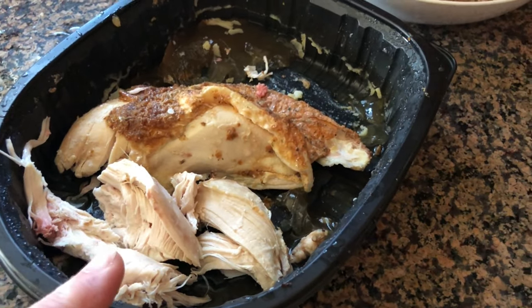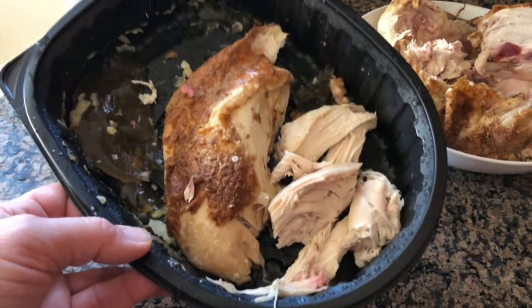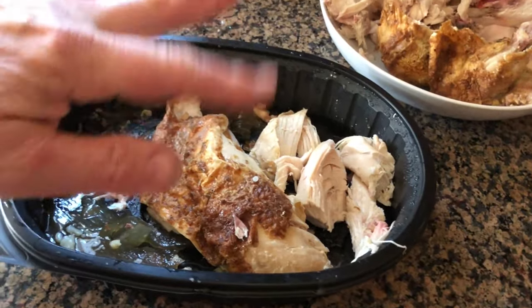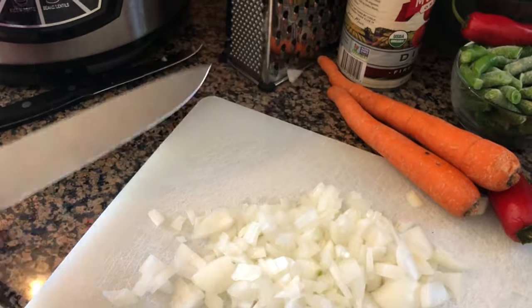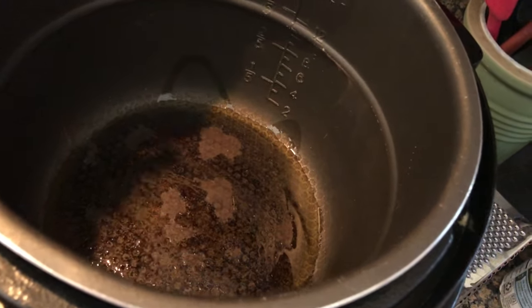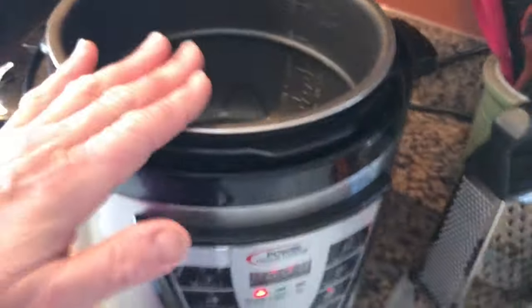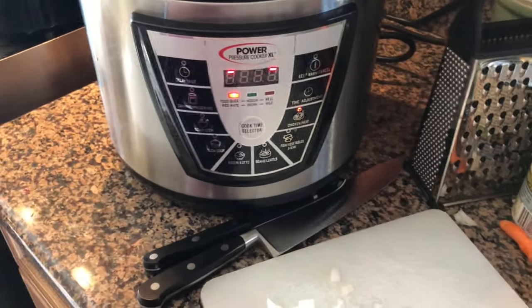For this video I'm actually going to add some rotisserie chicken I have on hand — I'll use part of it in meals for the week. I'm going to take the skin off, chop it up, and put it in the cabbage soup. I had to switch knives — the big one could cut my arm off. I like using smaller knives. I went ahead and diced up the onions, and roughly two tablespoons of oil are already in the pan.